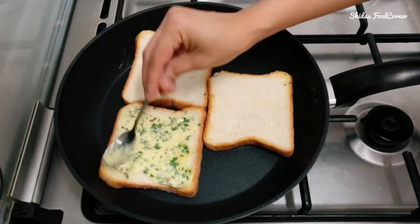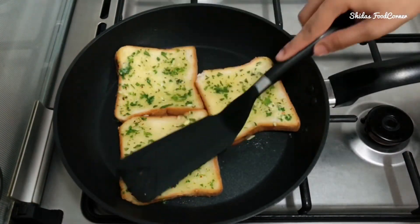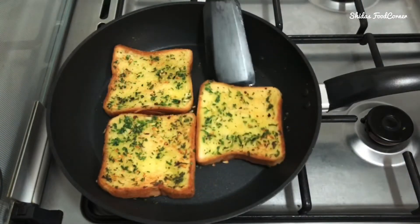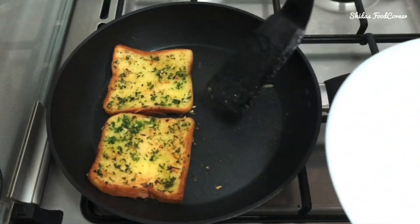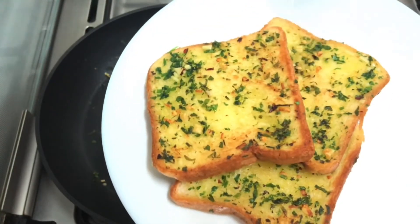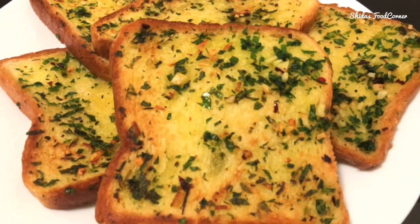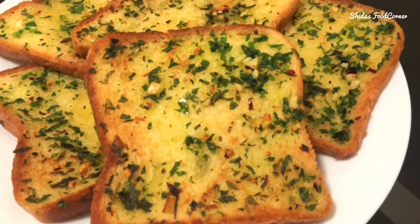Toast both sides evenly. Now the crispy butter garlic toast is ready. Let's transfer this to a serving plate. The delicious butter garlic toast is ready to enjoy — your kids and you will definitely love this!